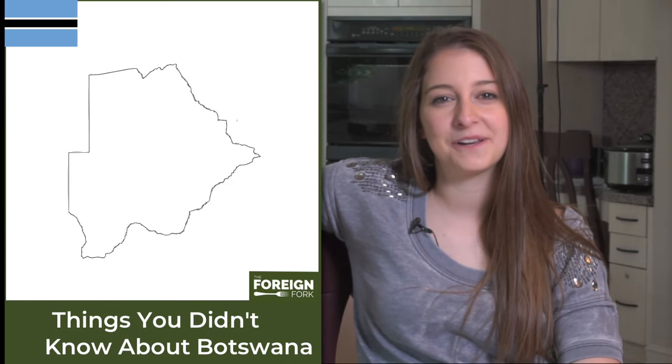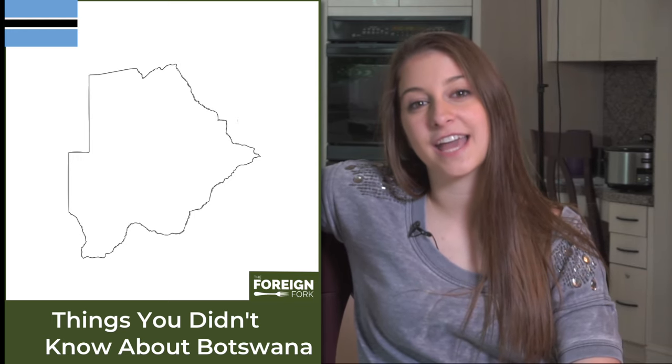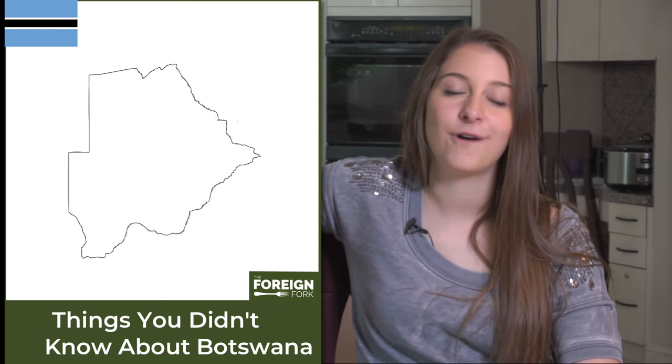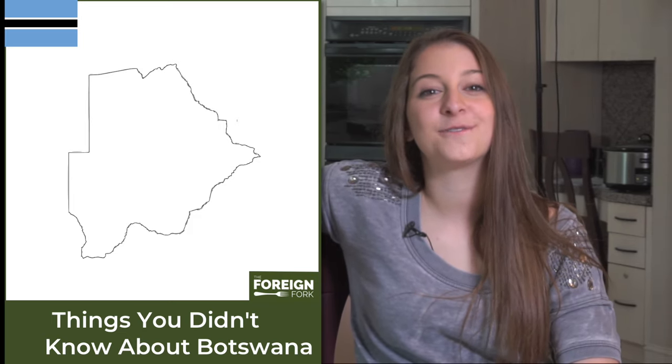38 percent of Botswana is reserved for national parks, and trophy hunting is illegal there, so Botswana actually has the highest number of wild elephants found in any country in Africa, with over 50,000 wild elephants.